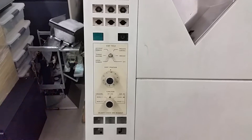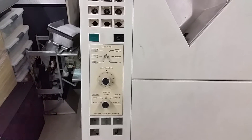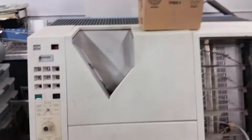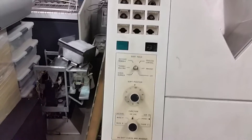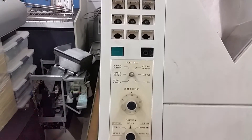The knob actually split, which was a really common problem with those IBM knobs. I just need to re-glue it and snap it back on. You can see there's the input bin and six output bins. You can do all sorts of weird sorts and things like this — sort field account number, transit routing, serial number, process control amount, and AWP. I don't know what all those do.